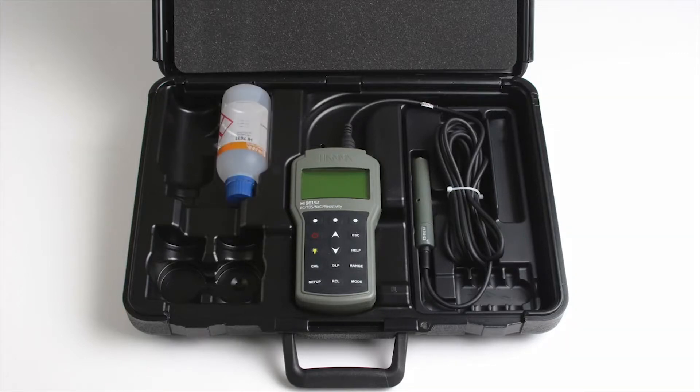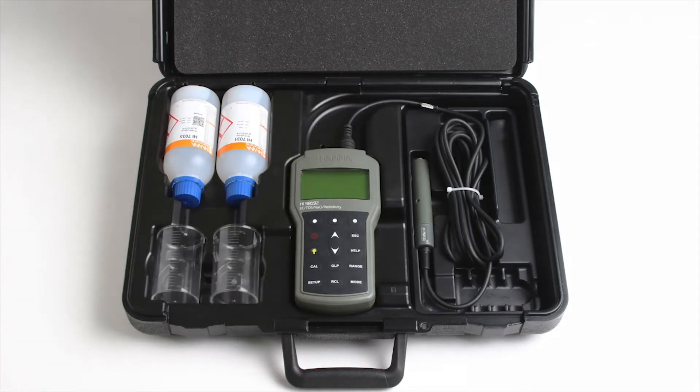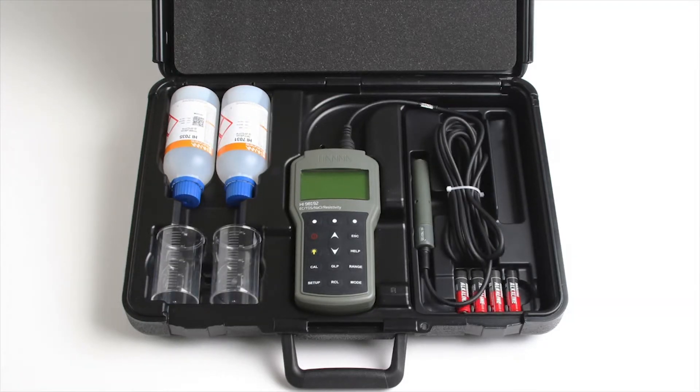One bottle of 1413 microsiemens per centimeter calibration standard, one bottle of 111.8 ms per centimeter calibration standard, two plastic beakers, and four AA batteries.